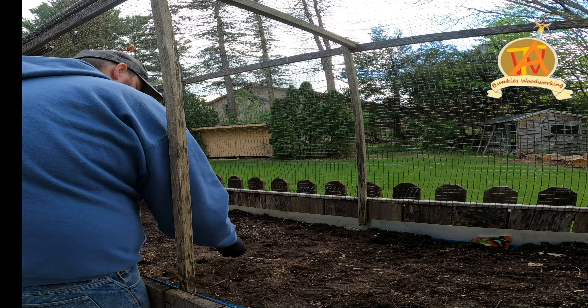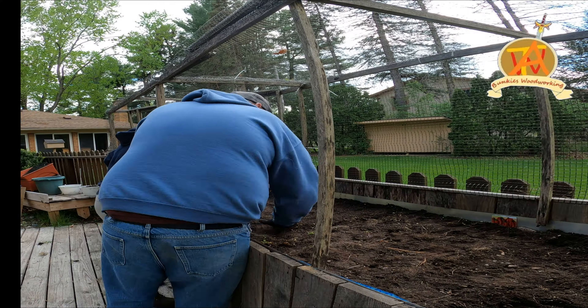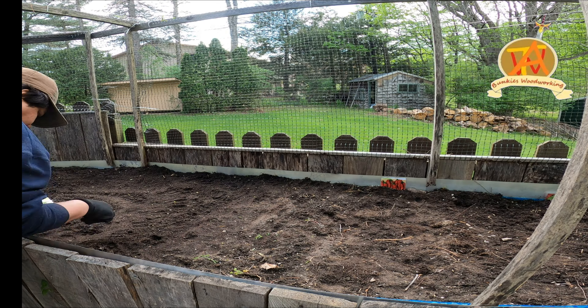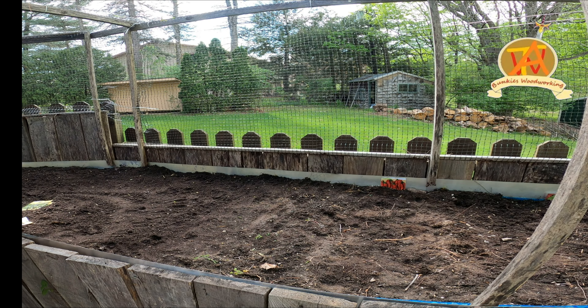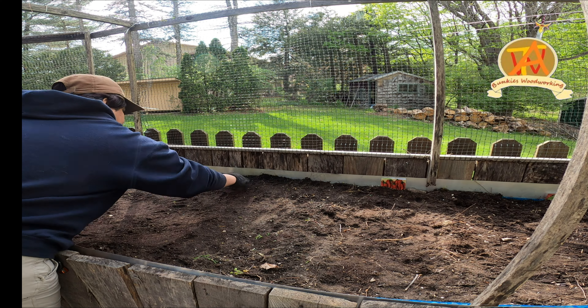Each type of seed has different requirements for how deep it needs to be buried — that specific depth and other instructions are located on the seed packets. We also decided to separate the garden by putting chili seeds on one side and assorted herbs, chives, and onion on the other side.